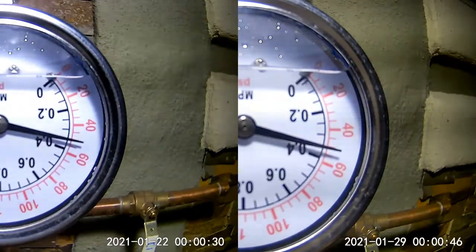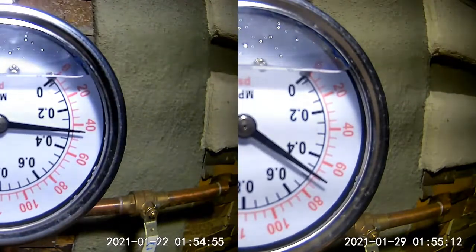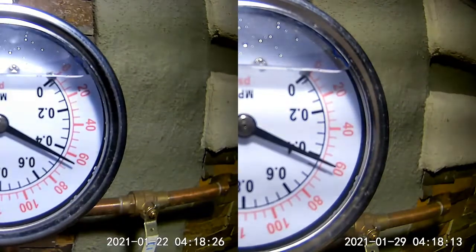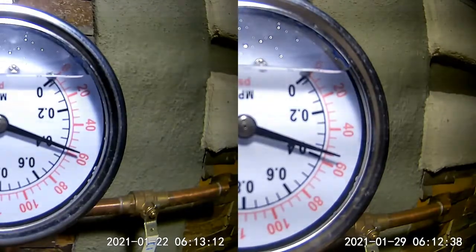I'm in the middle of running some pressure tests for an in-progress video series on plumbing leak detection, and thermal expansion from the water heater is wreaking havoc on my tests. These are my baseline tests with the water heater left on overnight and absolutely no water use.